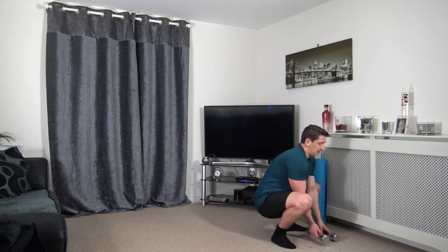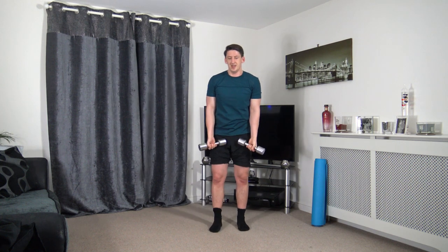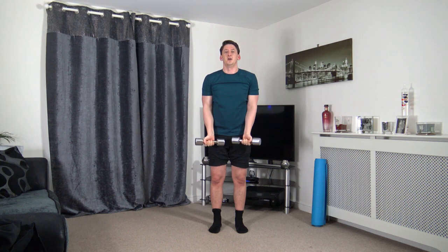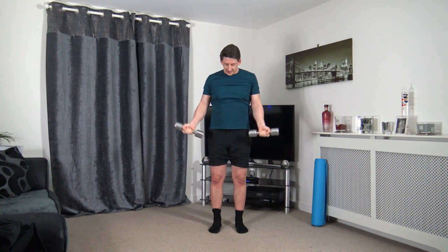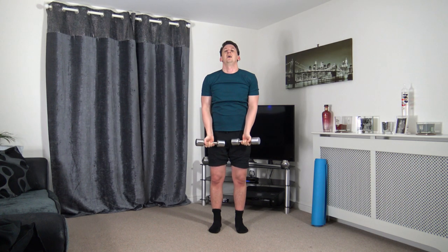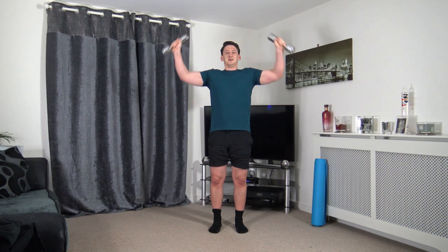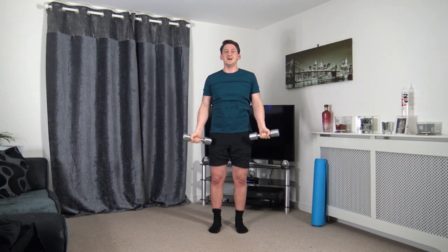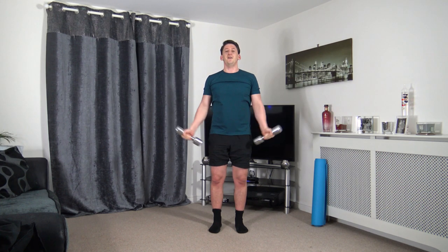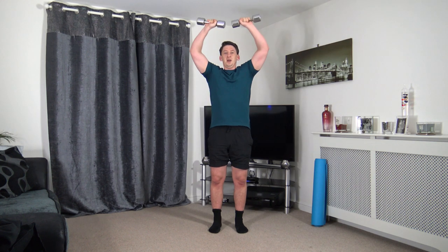Grabbing the dumbbells. Arms slightly bent — we'll do an arm circle and back down. Up we come and slowly down. Keeping that nice strong core guys, nice straight back. Face towards me — take your time going up, take your time coming down. Tough exercise — working the shoulders. Nearly there.